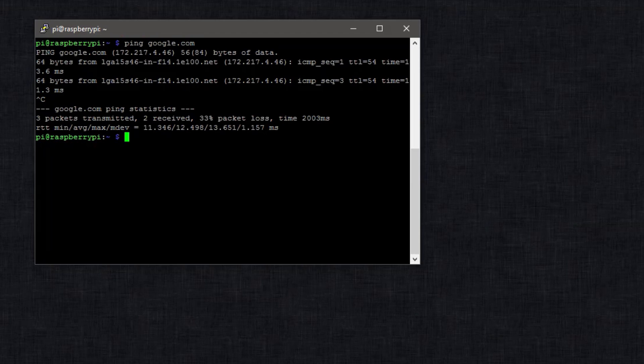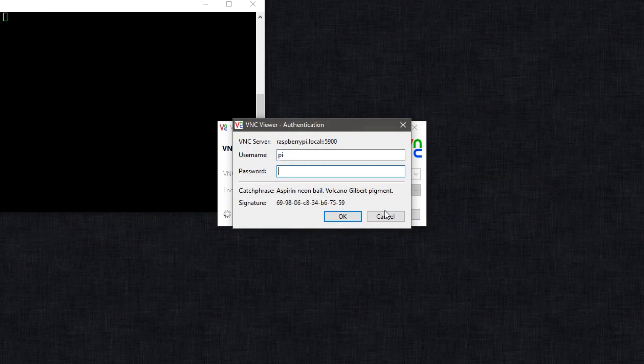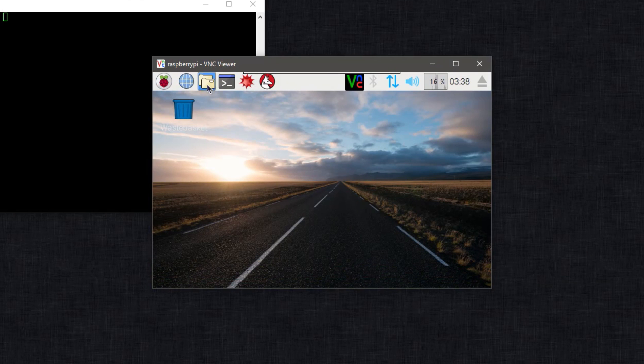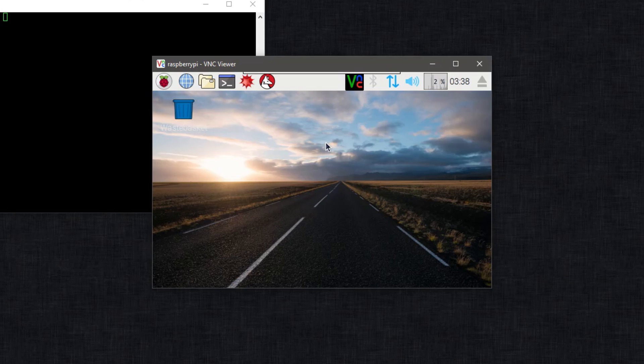Since we enabled VNC, we can log into the VNC desktop. Open up VNC Viewer and type raspberrypi.local as the VNC server. The username and password are pi and raspberry unless you changed them. And here we have it — our desktop right on our Raspberry Pi Zero USB dongle. You can go into config.txt to change the resolution if you want. You could also install XRDP instead of VNC — it's up to you.